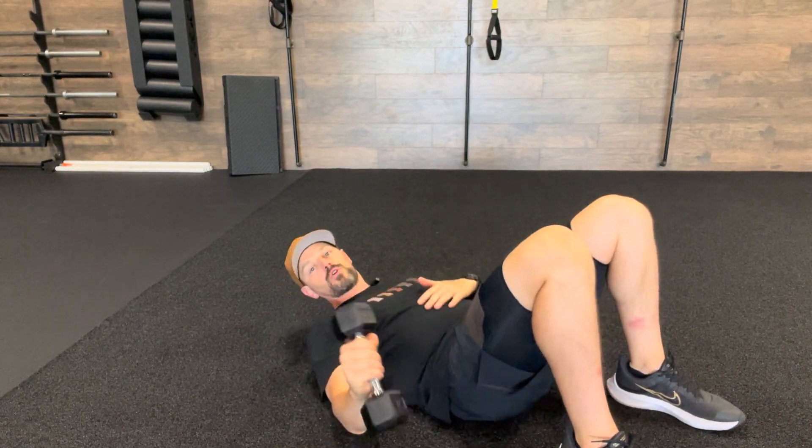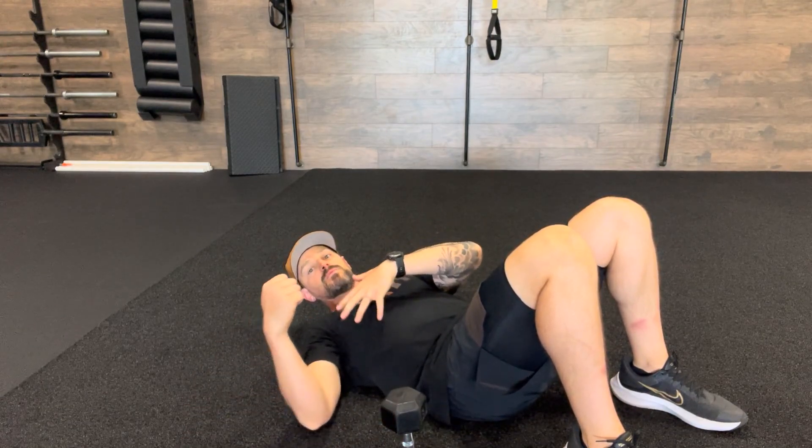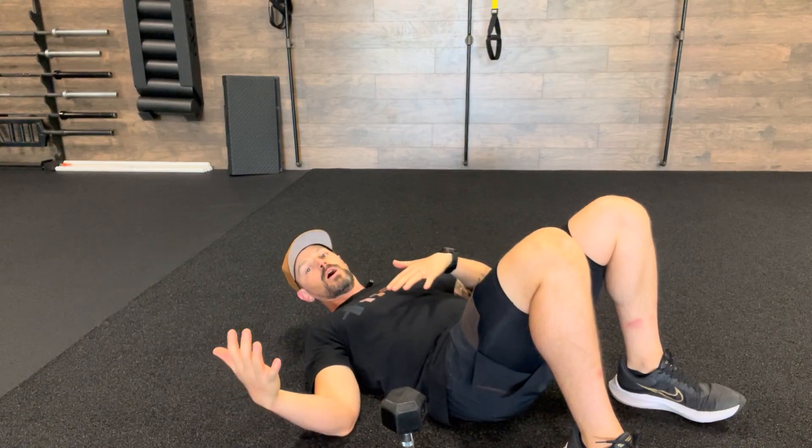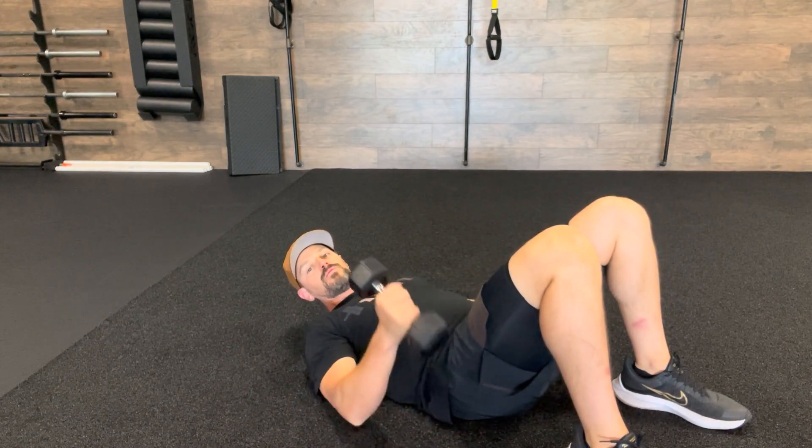Dumbbell single arm bridged floor press. The purpose of this is a lot of shoulder stability — you're able to press without causing shoulder issues, even if you're prone to some problems. Not only that, but it also provides chest engagement and a lot of glute activation as well.